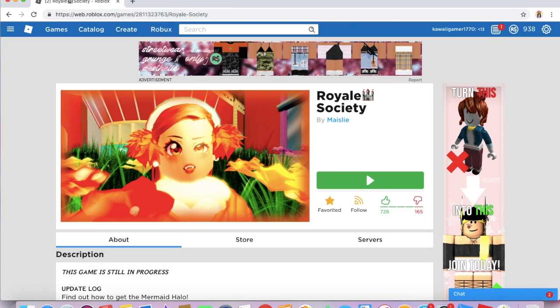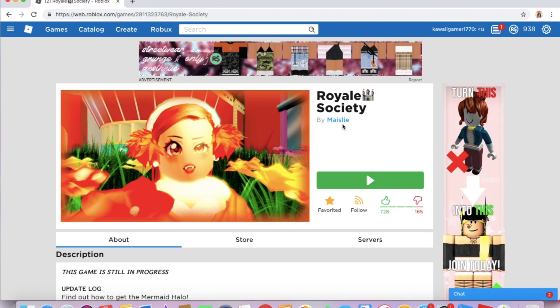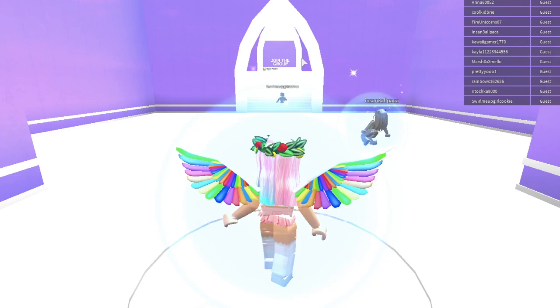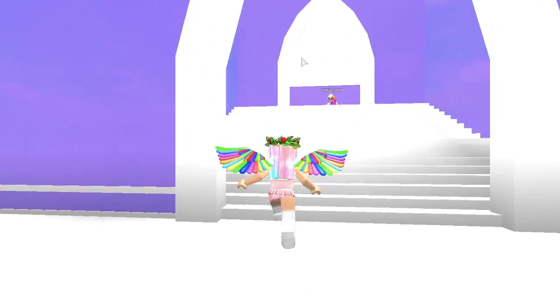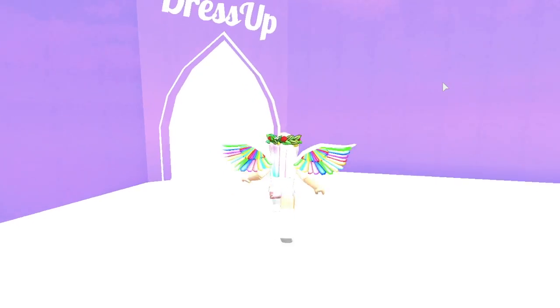The next game is called Royal Society by Mace Lee — sorry if I said your name wrong. Now, this is not just a Halo game; you can do some other stuff in there too, but it does include Halo stories, so I'm going to be showing it off in this video. When you join, it's a very nice looking, well-built game. They have a few different things to do: a fan story section, a dress-up area, and the Halo stories.